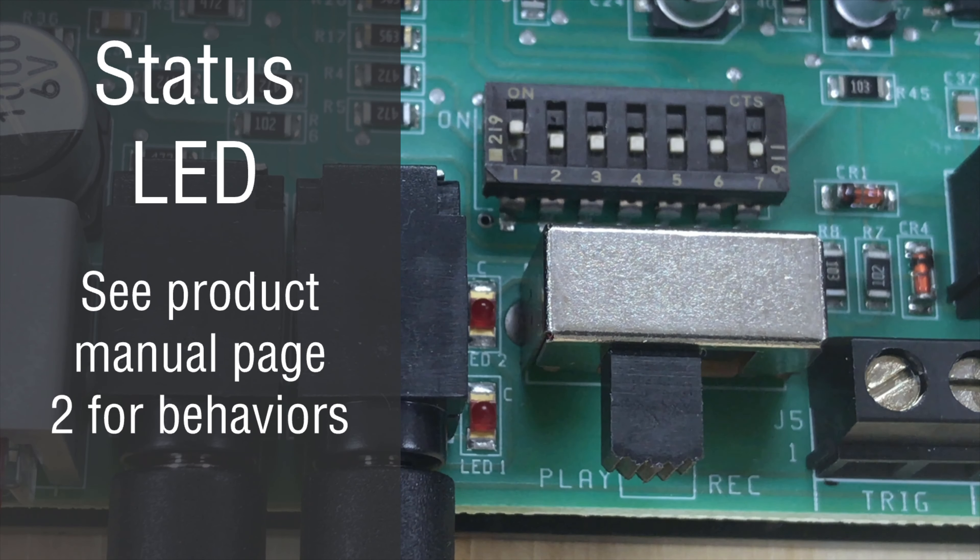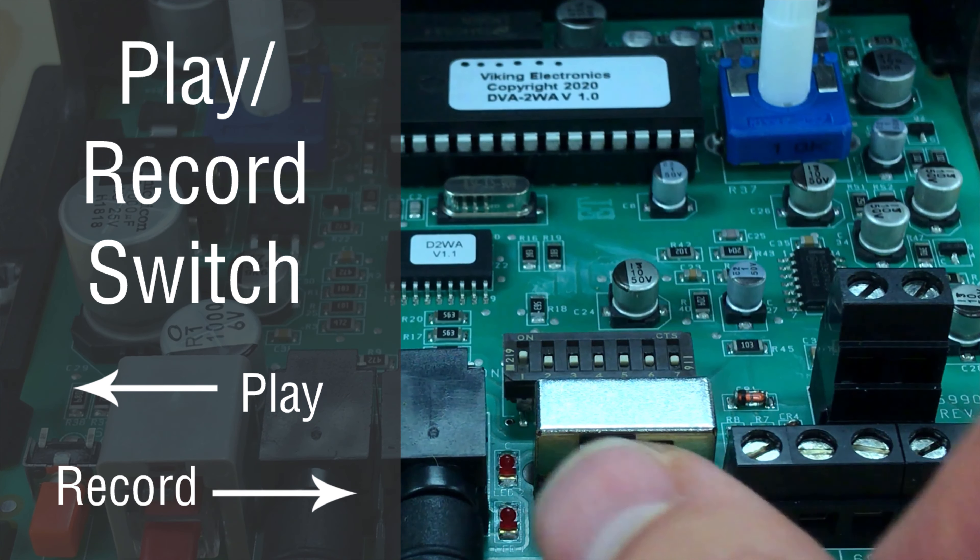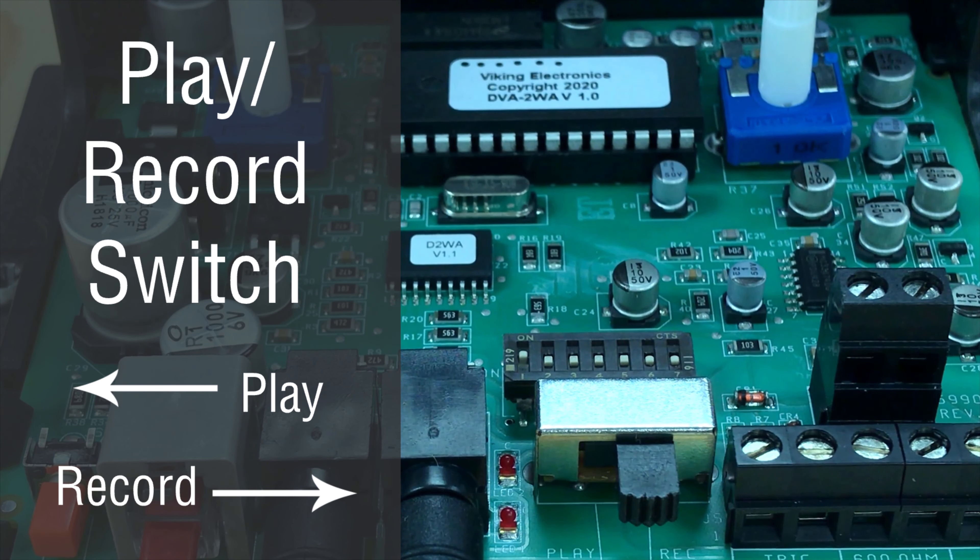This light is a status light. It just tells you if it's working, if it's powered, what it's doing — you can check out page two in the product manual for the different behaviors of the LED and what they mean. This gigantic switch here is your play and record selector switch. Slide it to the left for play mode, and slide it to the right for record mode.